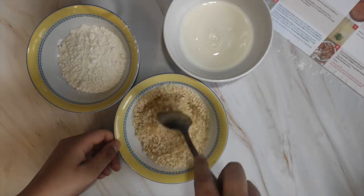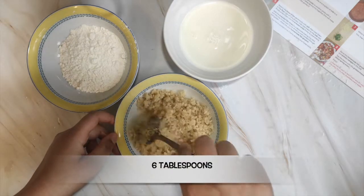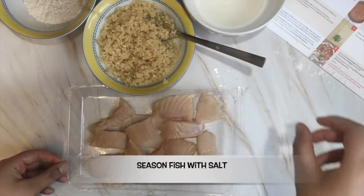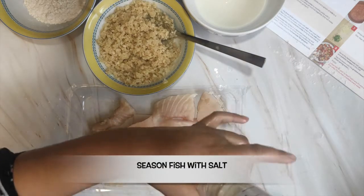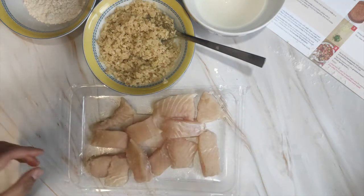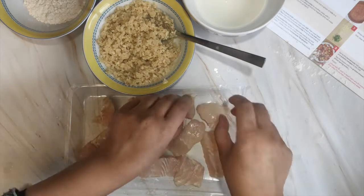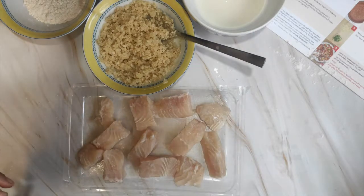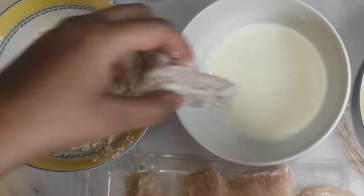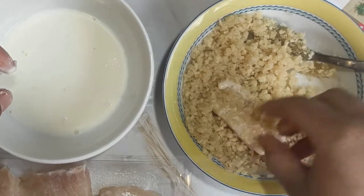I'm not sure that's enough oil, but let's give it a mix. I've added around six tablespoons to the packet. Next, season the fish fillets generously with salt, coat them in the flour, dip into the milk, and then into the breadcrumbs.